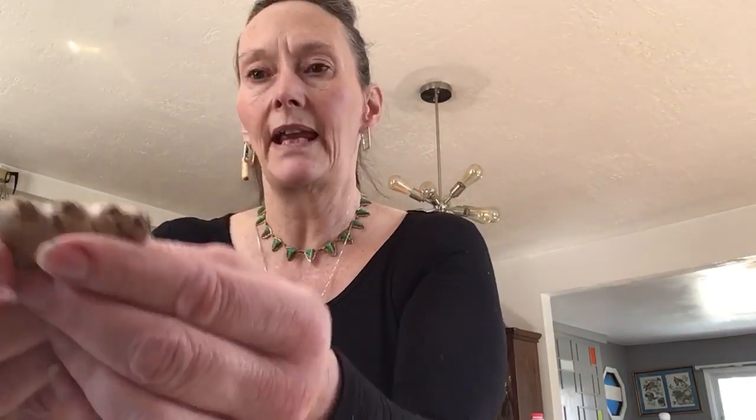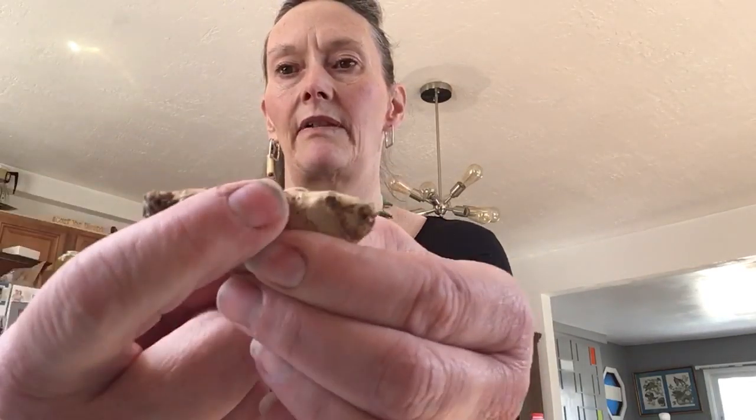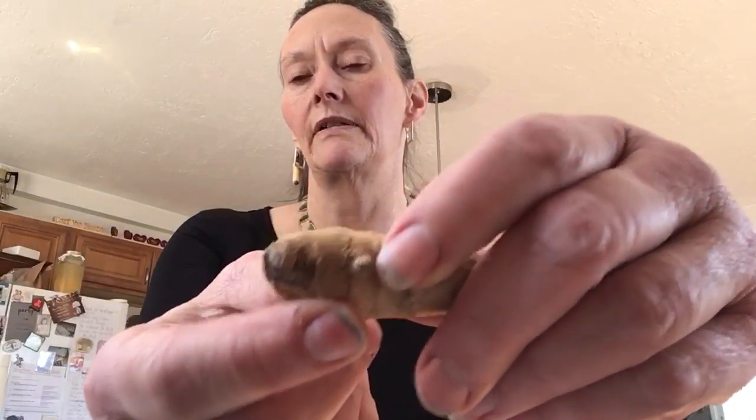On these older ones, just like on potatoes, they get these little eyes. See this little nub right here — it's like an eye of a potato. So that we are going to cut off and make like a little seed ginger, like a seed potato.